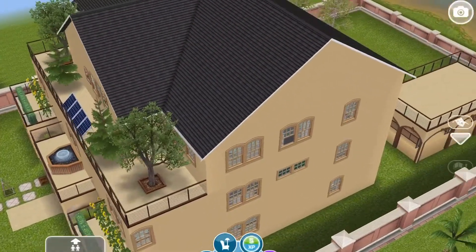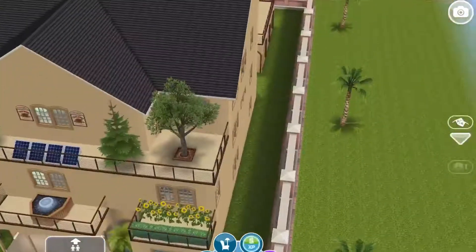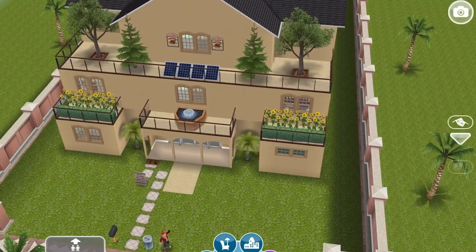So that is my college dorm. It's small but it's cute — I like it. I hope y'all enjoyed. Have a great day.